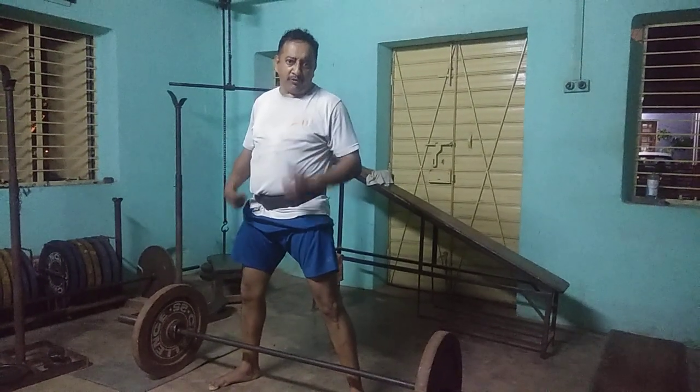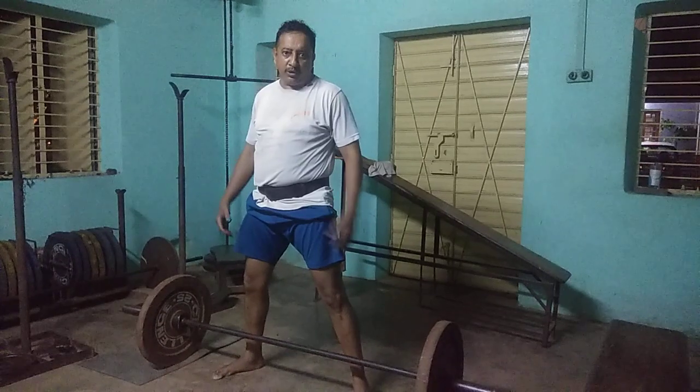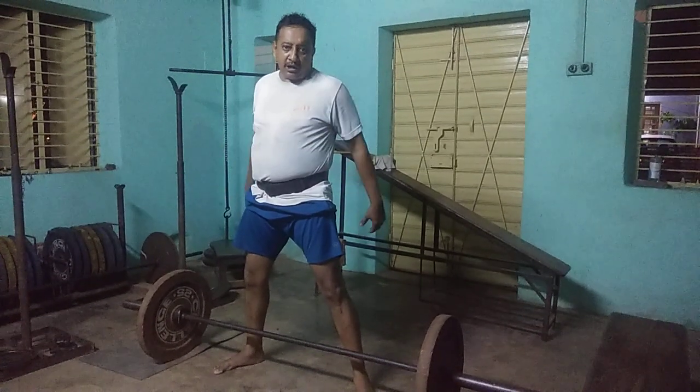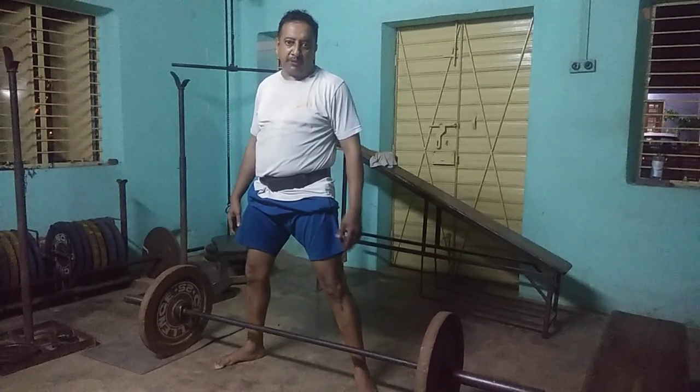I am going to show you the demonstration of how to do deadlift. Deadlift is a compound movement where you are going to involve your back, your glutes, your thighs, your hamstrings, your calves — everything is in perfect order.